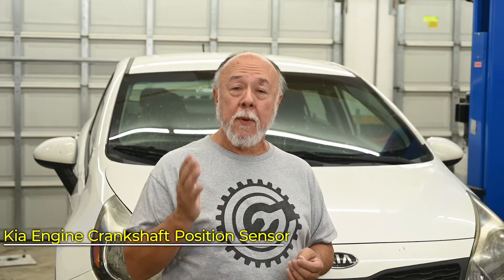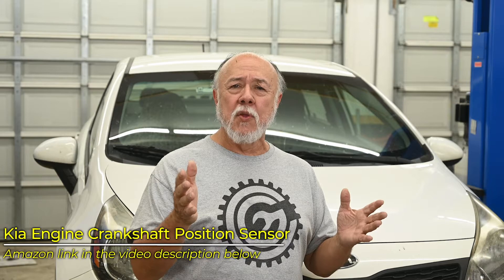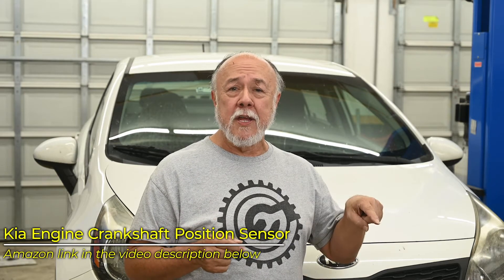Luckily, replacing the crankshaft position sensor on this car is just dead trivial — it's super easy to do. It's probably a 15- to 20-minute job, tops, beginning to end. And best part of all, the price of the sensor is only like 25 bucks. I'll give you a link to the one I bought down in the video description below — I just bought it off Amazon.